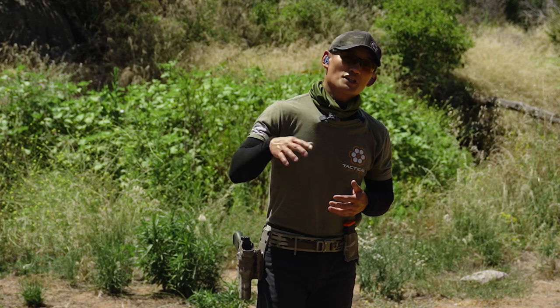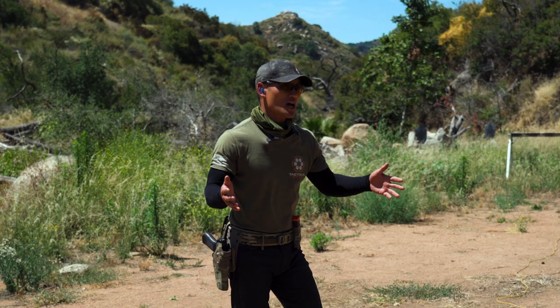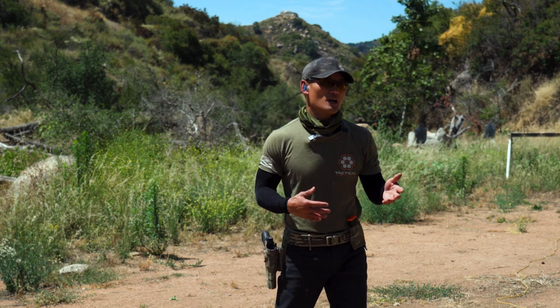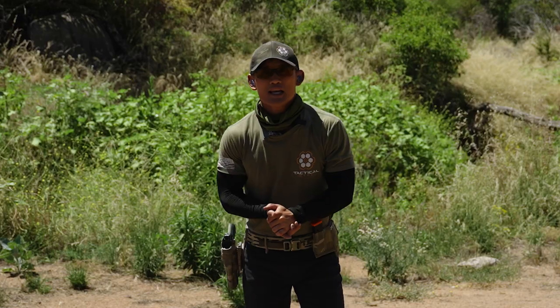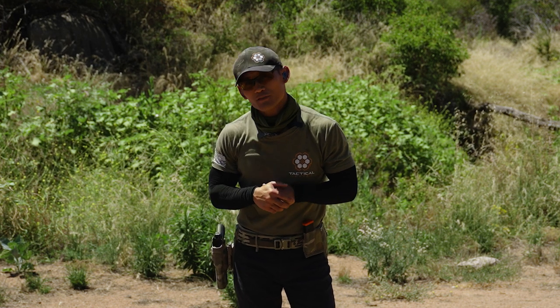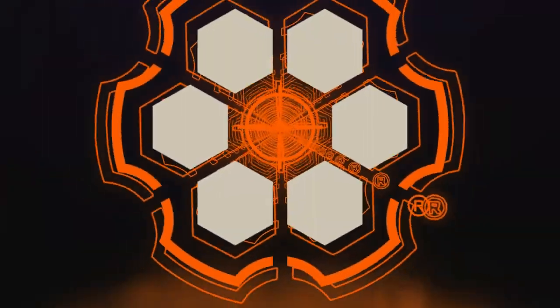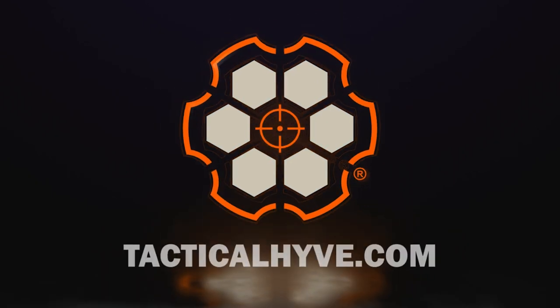There you have it — some additional details on the outside the waistband draw from the three o'clock position, which is the most common you'll see in a typical firearms class or tactical training class. If you have any questions, let us know in the comment section below. If you liked the video, give us a thumbs up, and I'll see you in the next video.